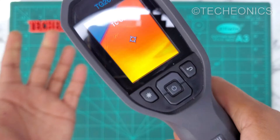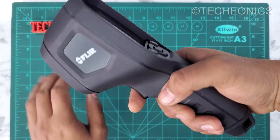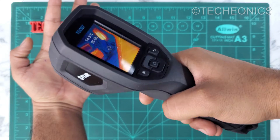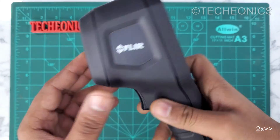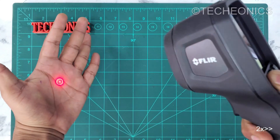Press and hold the power button and here you can see it powers up. I can take a picture as well — and as you can see it saved the image, so it's working really great. Now let's see the laser pointer. For that you press the laser button, and as you can see it's pointing a laser.